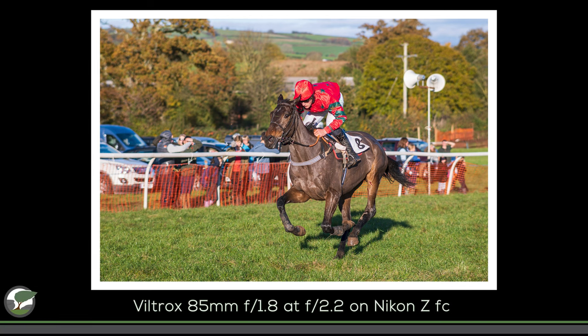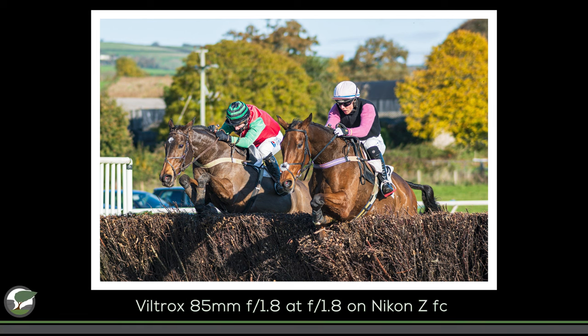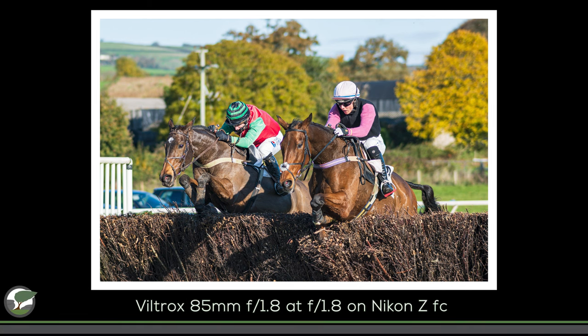I also put the lens on my Nikon ZFC, which is a crop sensor camera. This gives an equivalent focal length of about 128mm, and combined with the camera's autofocus system it was ideal for capturing images at my local point-to-point horse race.